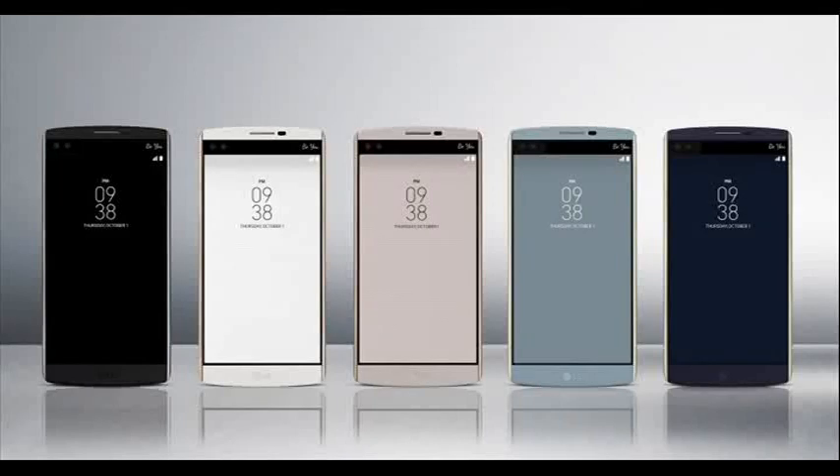Alright, so this is going to be a video about LG's new phone, which is the LG V10. Ever since LG's been talking about having a phone above the G series, or a super premium phone as they were calling it, we've gotten leaks and rumors of the LG V10, and well today it's official.